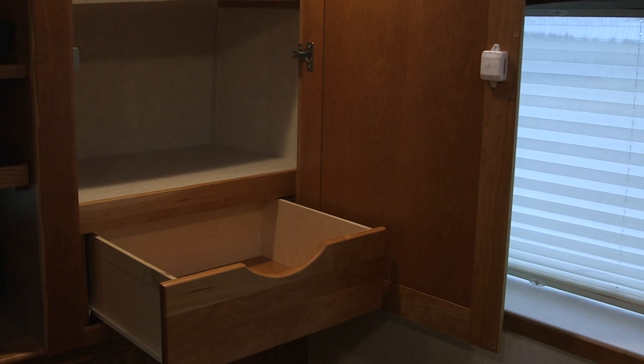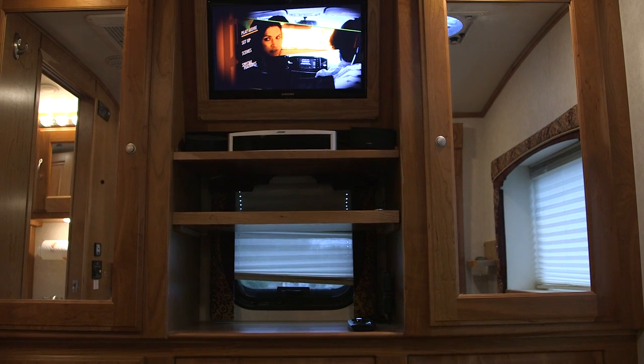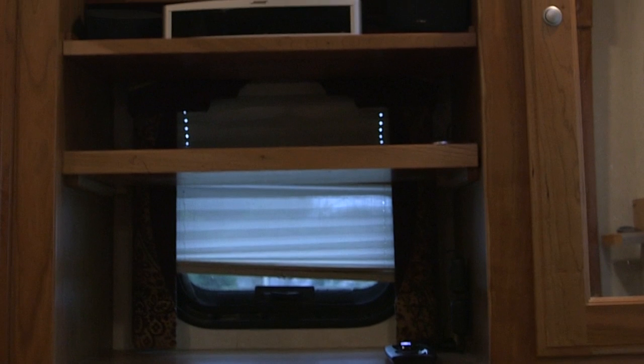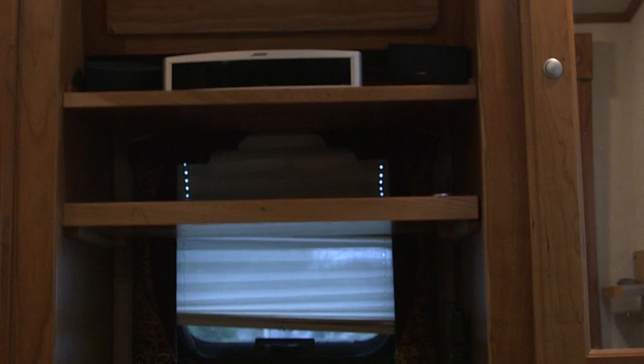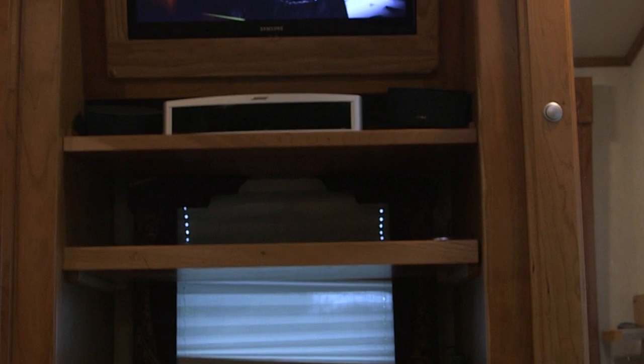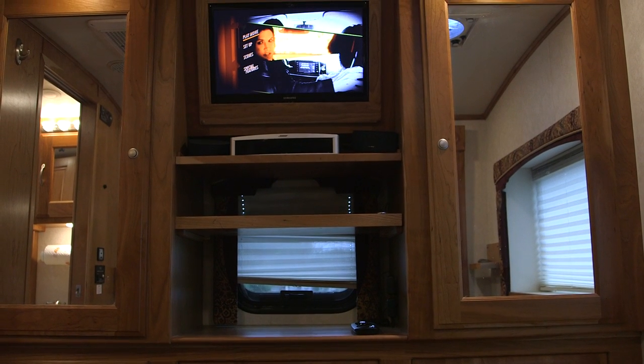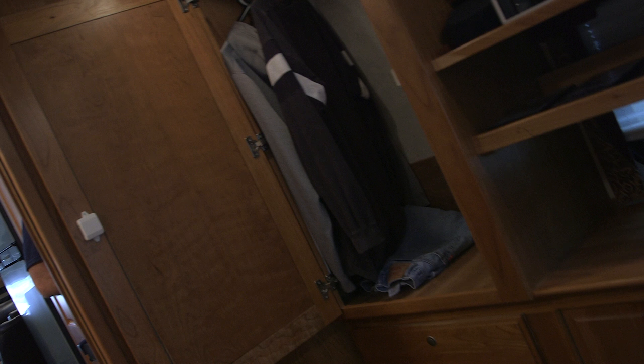We put extra shelves in underneath the Bose surround sound system. You can watch DVDs on it or watch the DVD from the front television, and you can operate everything back here with one single remote. To the left is a cabinet where you can hang shirts on hangers. There are also three nice-sized drawers for clothing, and it works out really nicely.